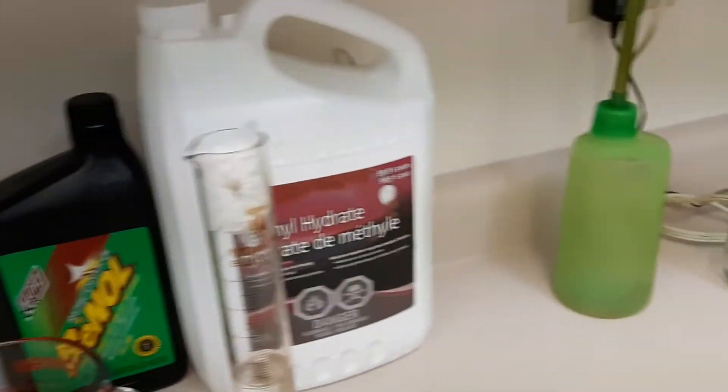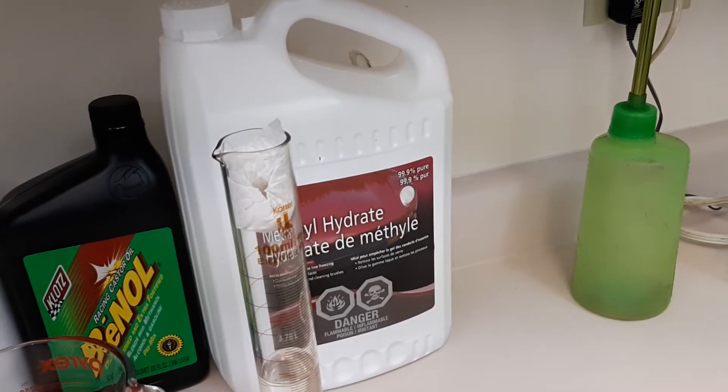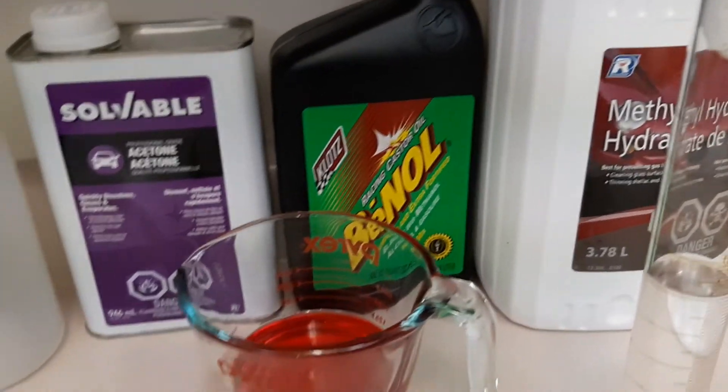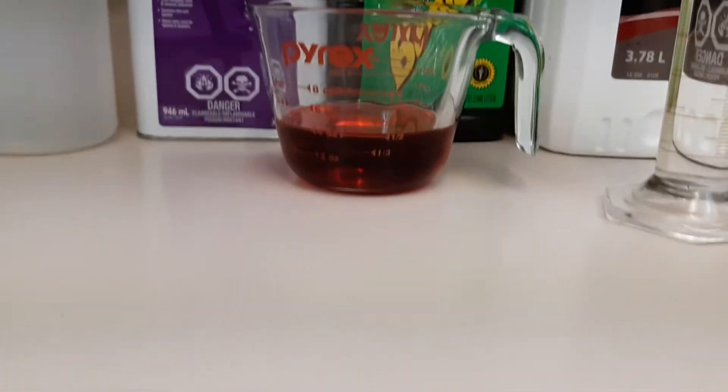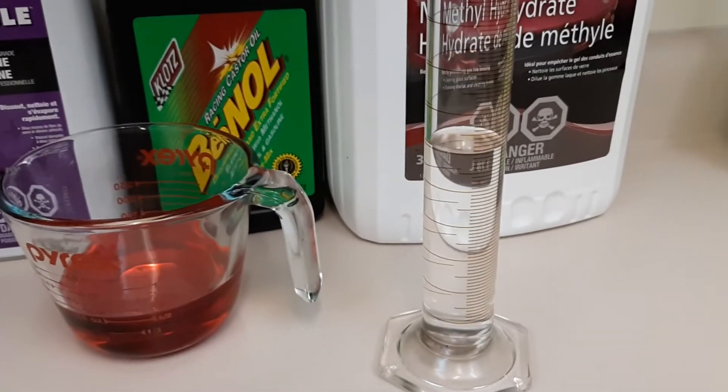The idea here is we're going to mix roughly about 85% methyl hydrate, maybe 5% acetone, and 10% oil — something like that. So we've got 4 ounces of oil and 50 milliliters, which is 2 ounces, of acetone.